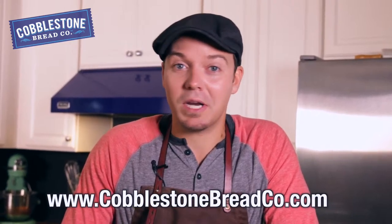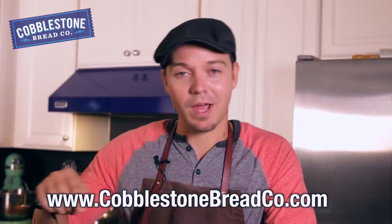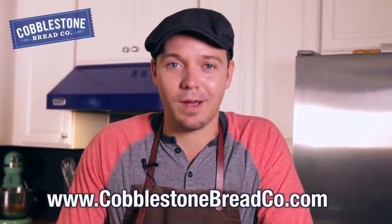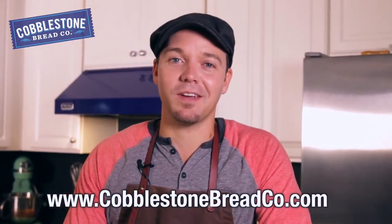If you guys love this video, click the share button. If you like this video, click the like. Leave us a comment if there's something in particular that you want me to teach you how to make — a trick, a tip, anything like that — just let me know in the comment section. Be sure to go to our Facebook page and our website, cobblestonebreadco.com. I'm your host, Chef Nathan Lippe, and I'll see you guys in the next video.